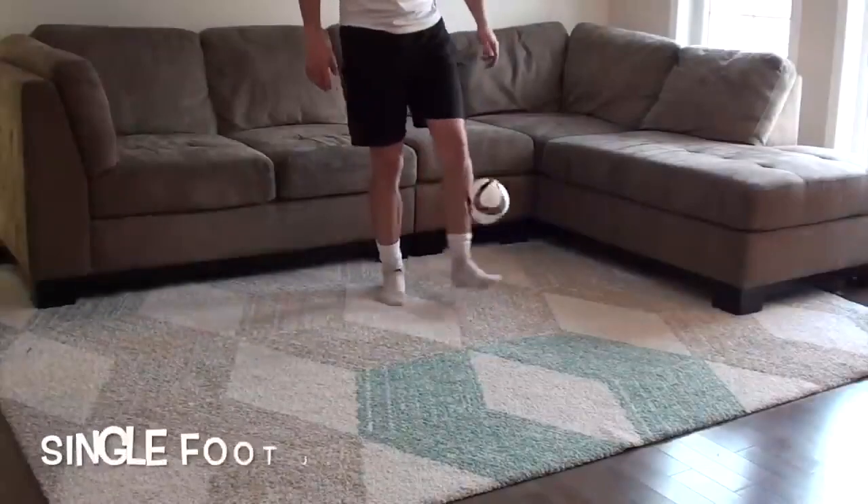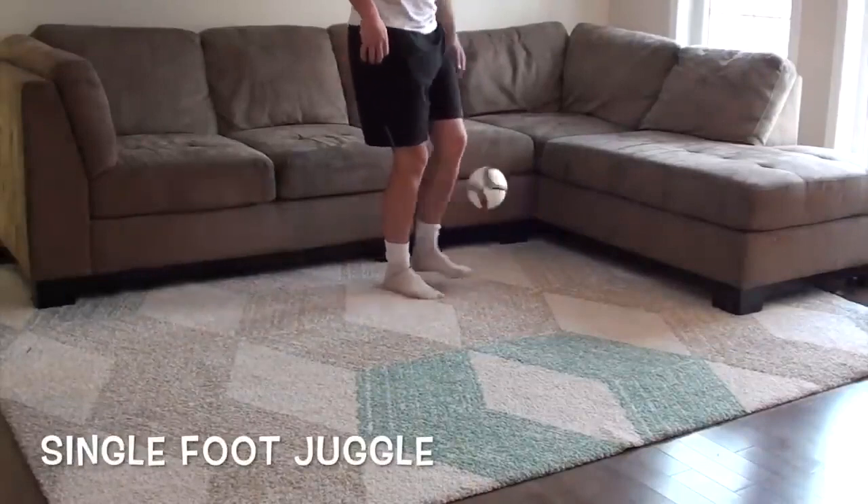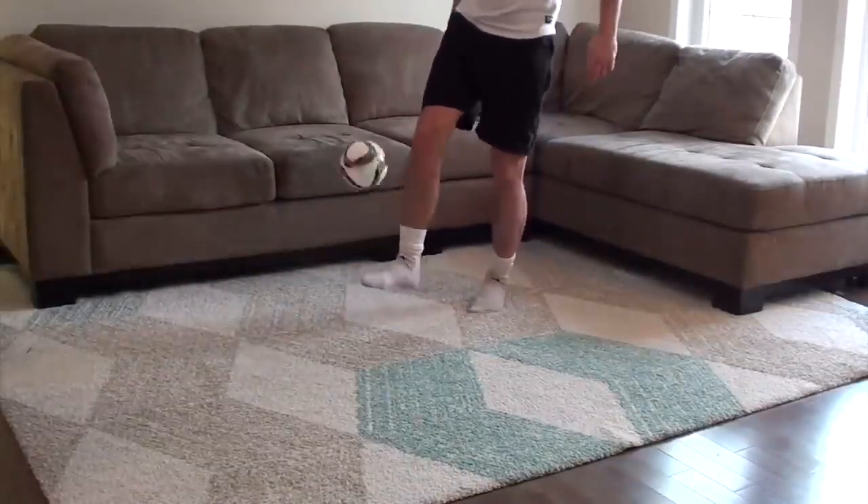If you're stuck at home, no problem. Here are some soccer training drills you can use at home in a very small space to improve your skills, stamina, sharpness, and confidence on the ball.